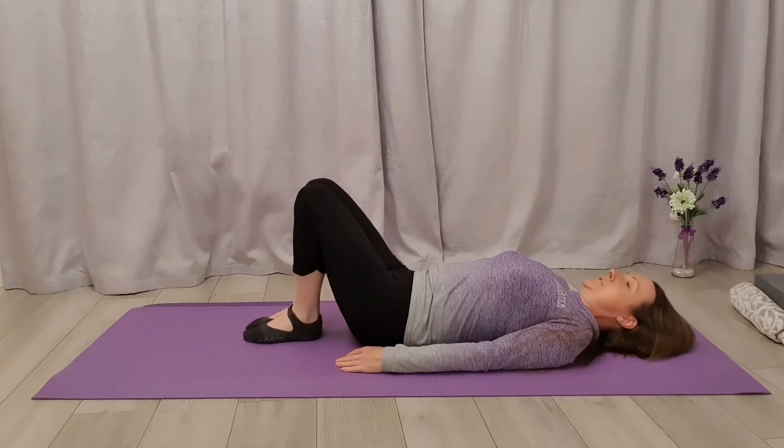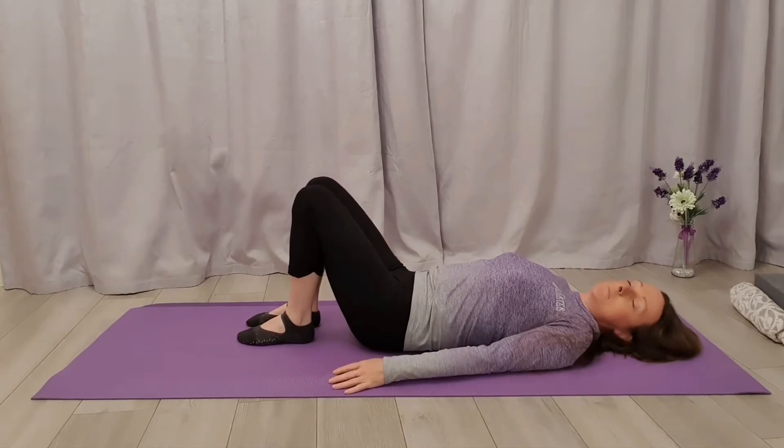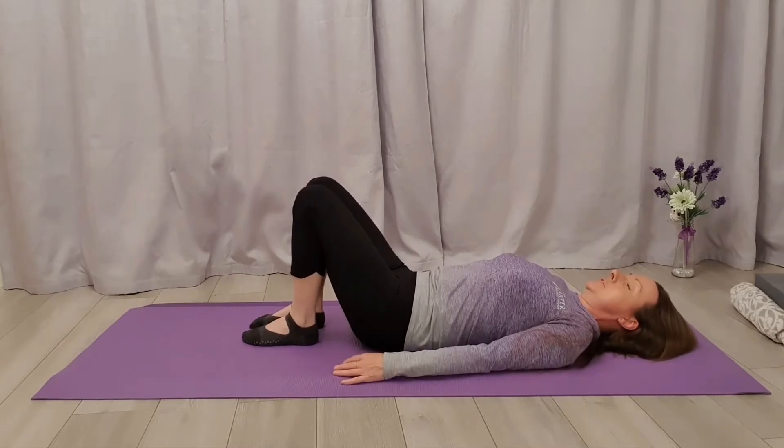If you've done a little bit of warm-up, maybe just a few roll-downs or a little bit of spine twists, let's have our feet and our knees hip-width apart in a bent position. Let's have our heels quite close to our buttocks, and we're going to relax the shoulders down and tuck the chin in towards the breastbone.